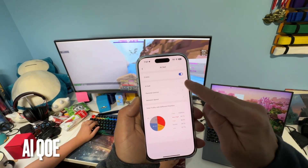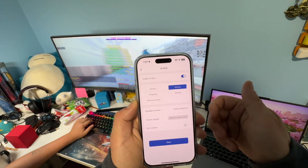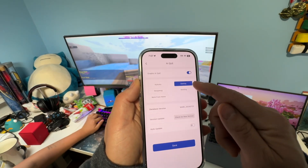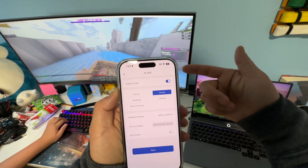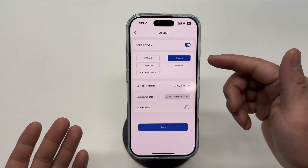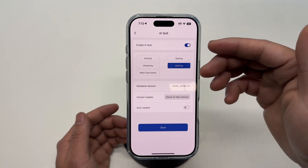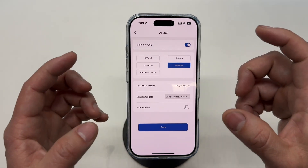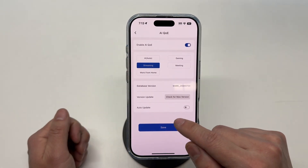Under AI Net there's a very important setting: AI QoE, or Quality of Experience. It will automatically optimize using AI, or you can make a specific selection. For example, if you want a low-ping, high-response gaming experience for Minecraft, you can pick Gaming. Behind the scenes it probably has a default list for Zoom meetings or Microsoft Teams meetings to optimize that connection speed. If you work from home: Zoom, Streaming — just click Save.